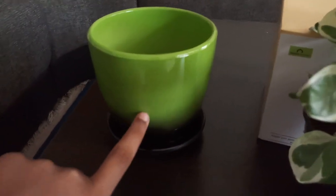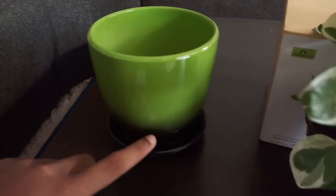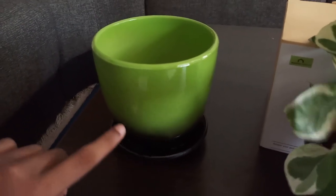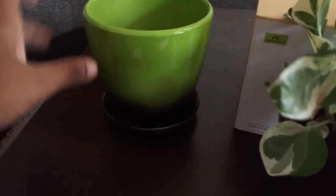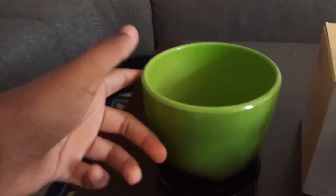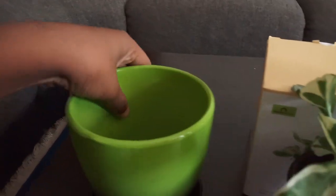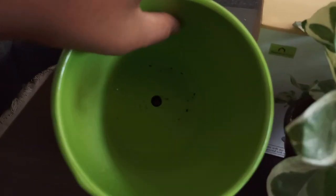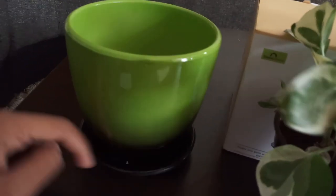There are two types of this kind of pot: one where the saucer is permanently connected, and another where you can twist the saucer and take it out. This one is permanently connected. The outside is glazed but the inside is a bit rough, and there is a drainage hole at the bottom.